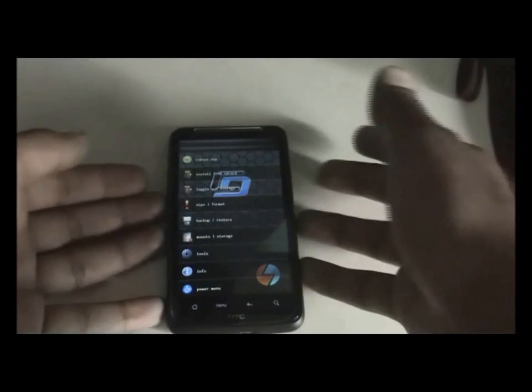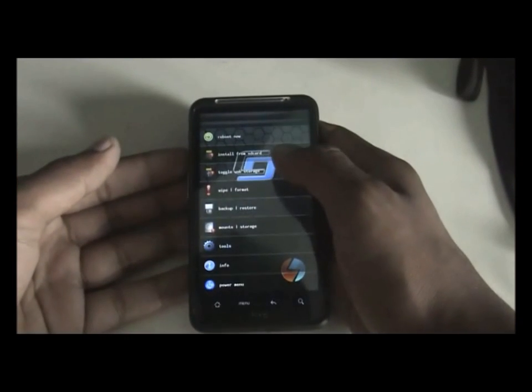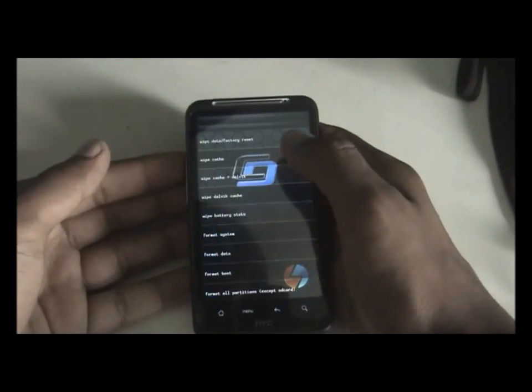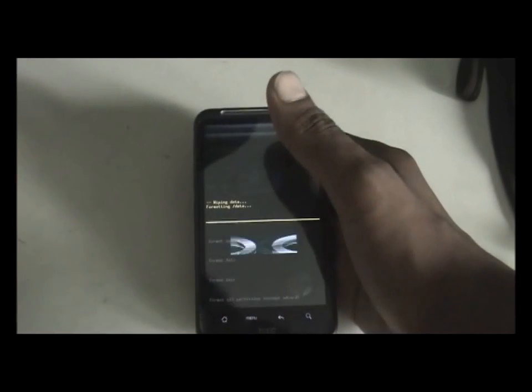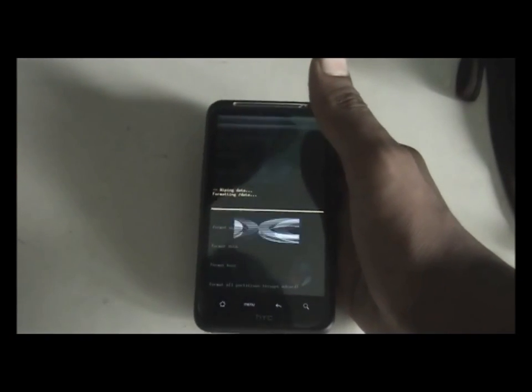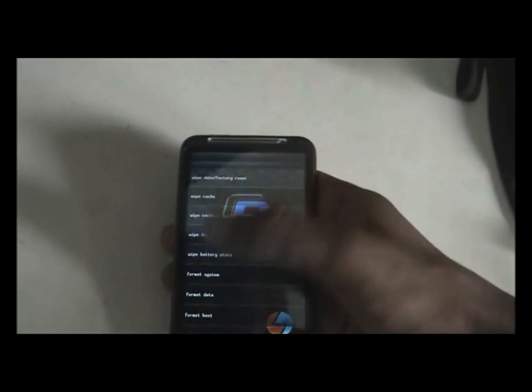If you don't have this recovery, don't worry, you can still install the ROM. First, find the wipe data / factory reset option and wipe your data. Once that's done, we have to wipe the cache.